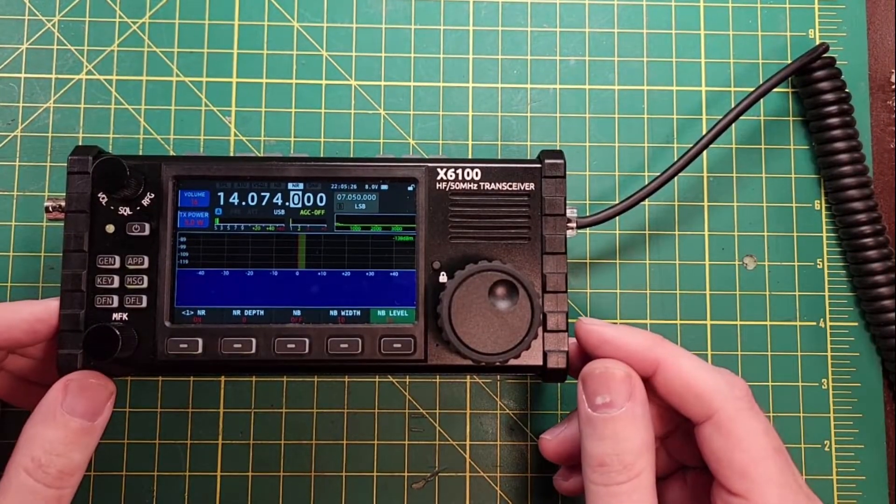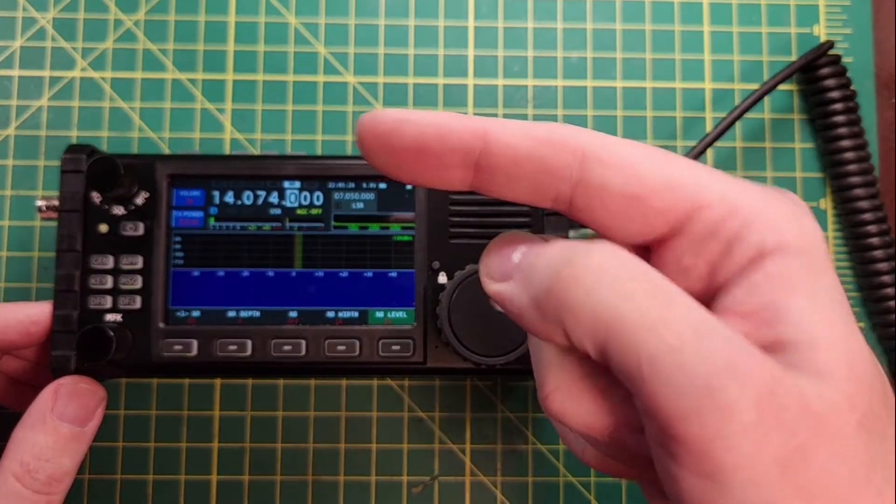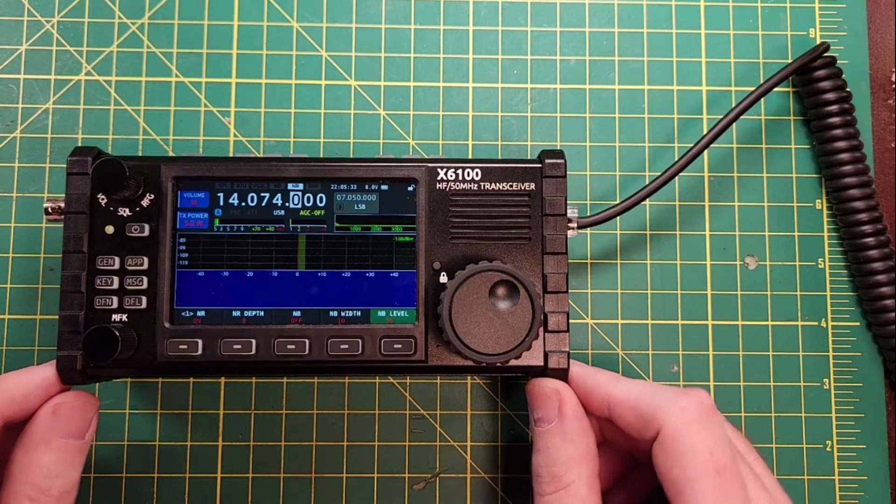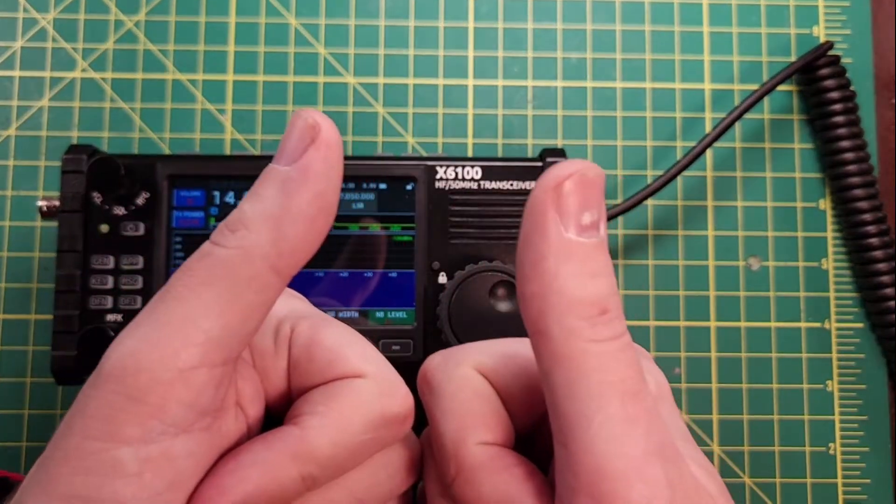Either way, I'm going to be doing some more videos on the IC-6100. There's probably one right here that you'd like to see — something radio related, maybe even 6100 related. It depends on the YouTube algorithm. Either way, thanks for being awesome!